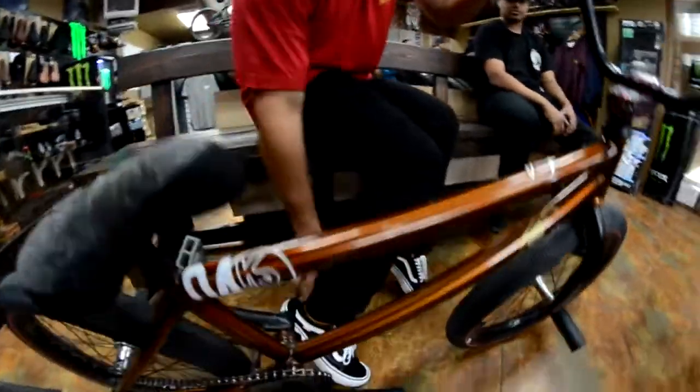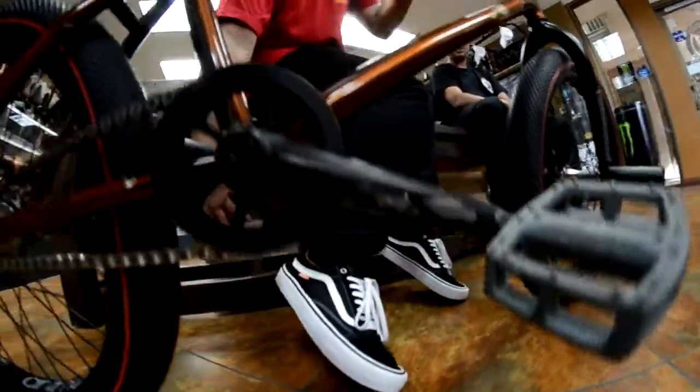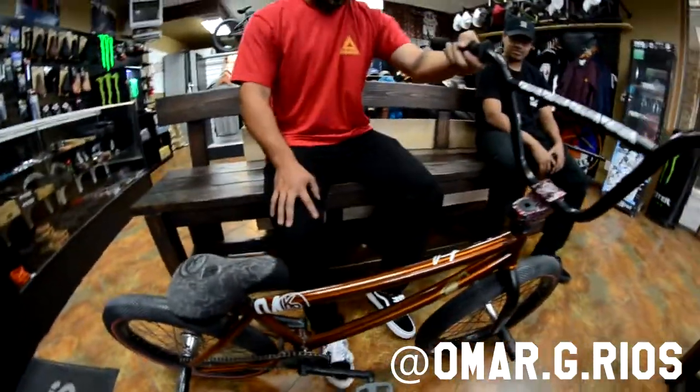These are the Colt Van Collab shoes — pros, super dope, super comfy, lasts a long time.